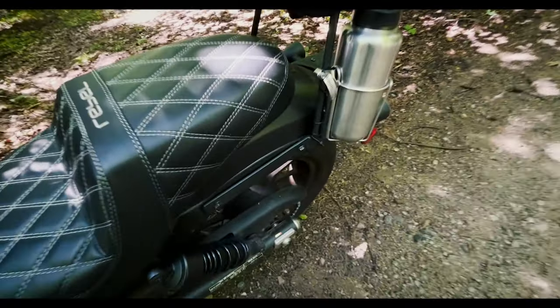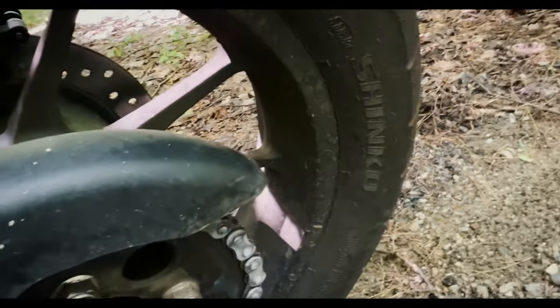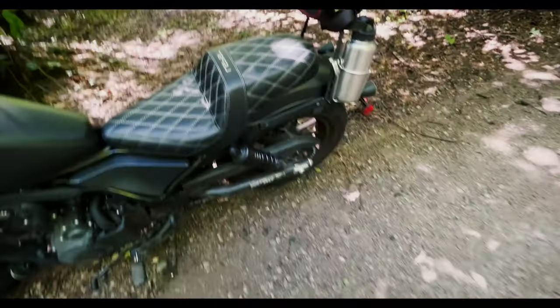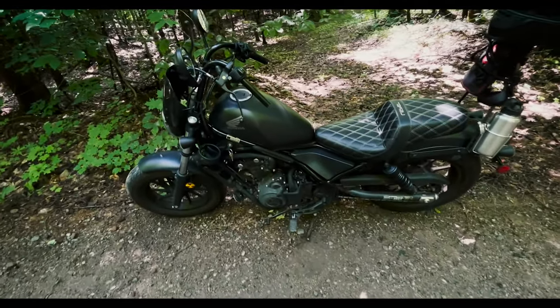In the back, it's got lube all over it, but we've got some Shinko tires. The back tire had to be replaced at around 8,000 miles because it had no tread left, and I was getting ready to go on this trip.